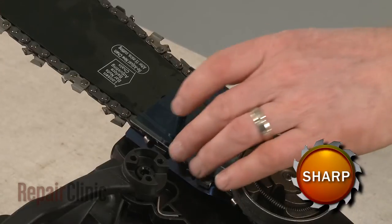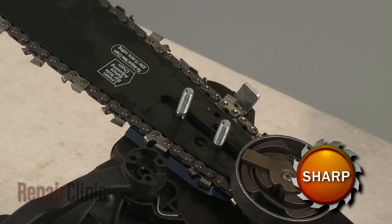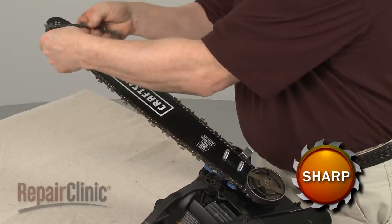Next, lift off the front chain guard, then remove the cutting chain and chain bar.